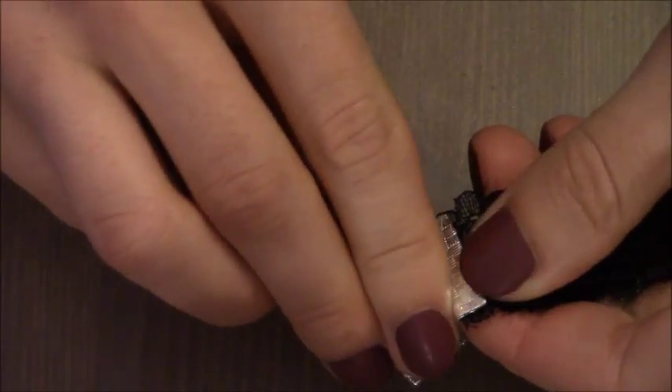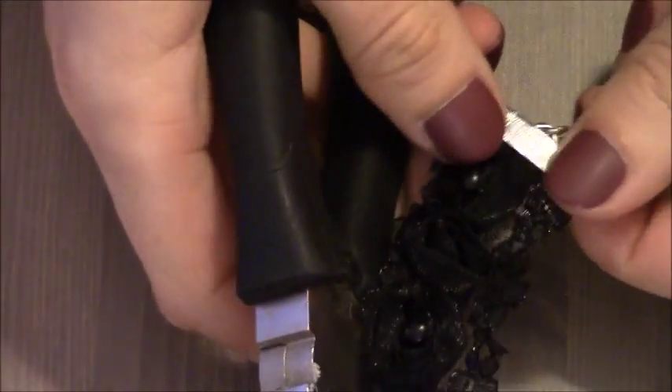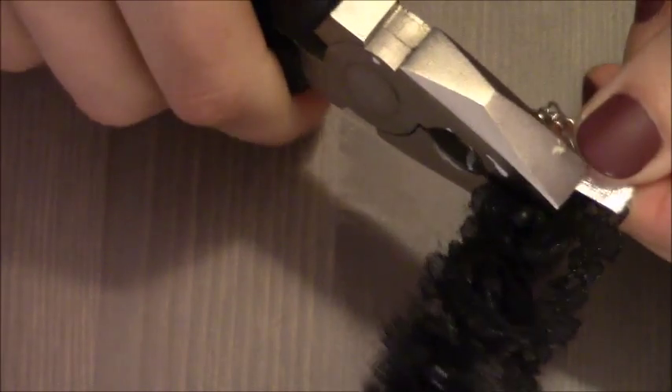Now I'm just going to close it on one side and then on the other side.